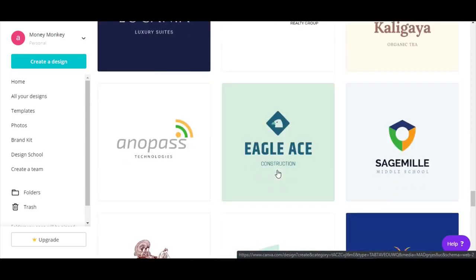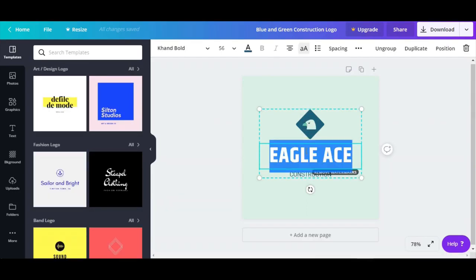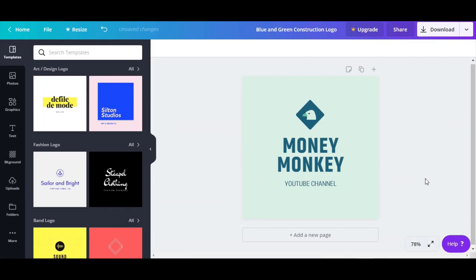Let's go for this one — looks good. Eagle Ace. So let's say this is our logo. We're going to change this text to our name for this video. We can write 'YouTube Channel.' You see how good this looks — you don't even need to change all kinds of stuff. You can change colors, but it looks so good that I don't think you need to make many changes.